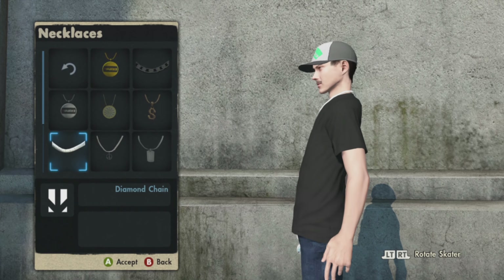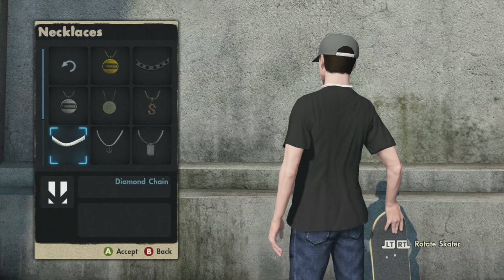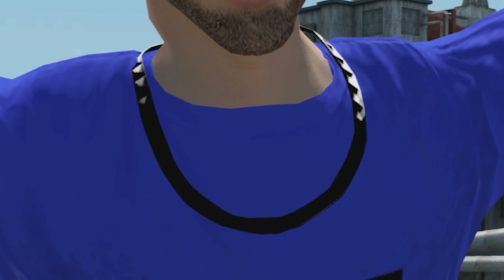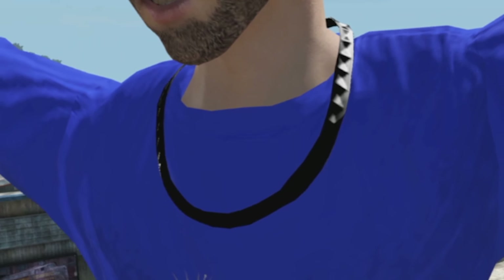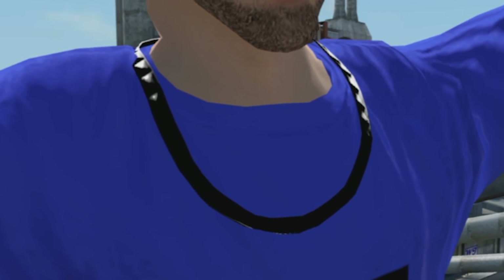Next up we have the chain. This is what the chain normally looks like in the game, and boom — here is the new chain. Black diamond chain looks so fire, my boy is iced out with mad drip now just because of the chain. I feel like this is my favorite thing that the skater is wearing.